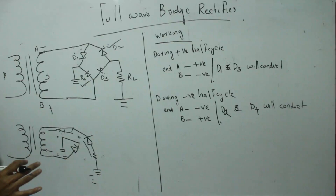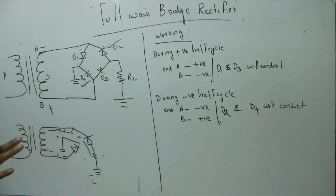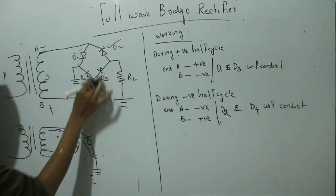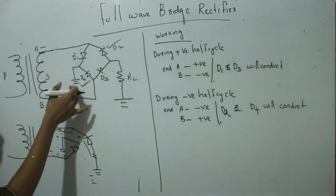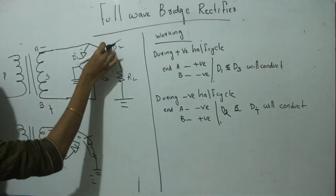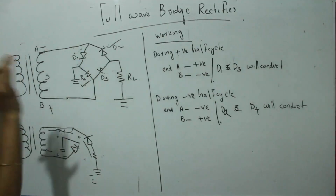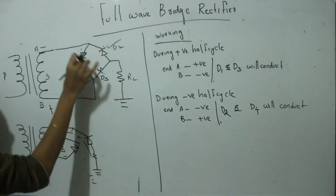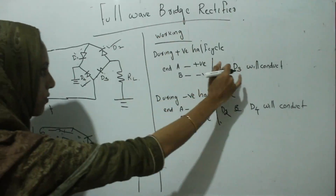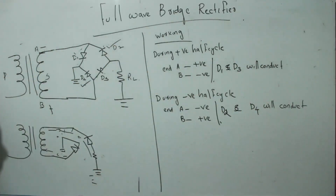This is the working of the full wave bridge rectifier. During each half cycle, two diodes which are diametrically opposite will conduct. During the positive half cycle D1 and D3 conduct; during the negative half cycle D2 and D4 conduct, but the direction of current flow will always be the same.